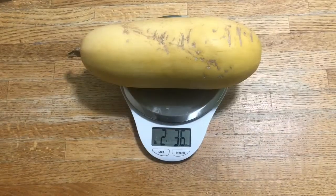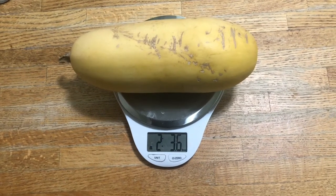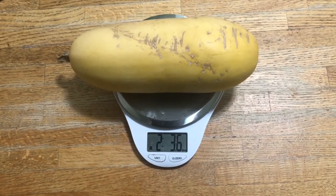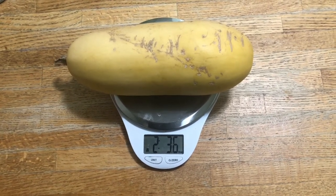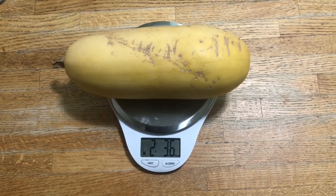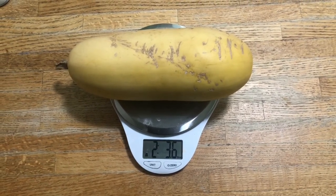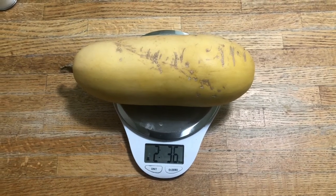It has been about two weeks since I initially weighed the squash. The squash now weighs 2 pounds 3.6 ounces — it lost about 2 ounces of water over a two-week period. I now plan on cutting the squash open and collecting the seeds this week.